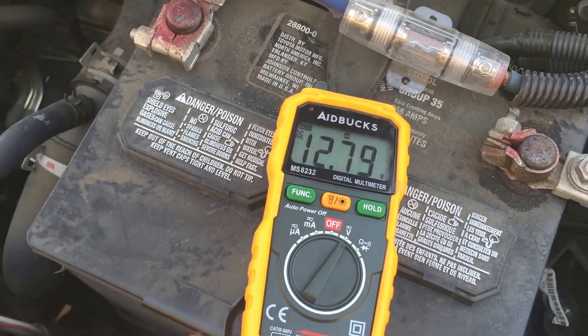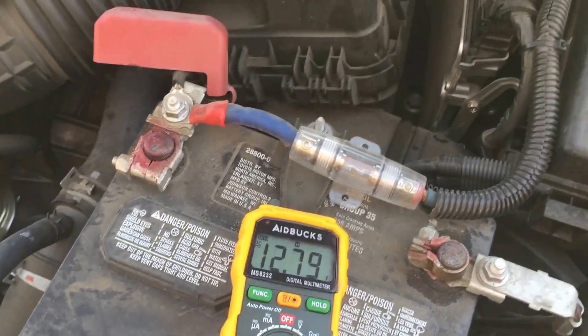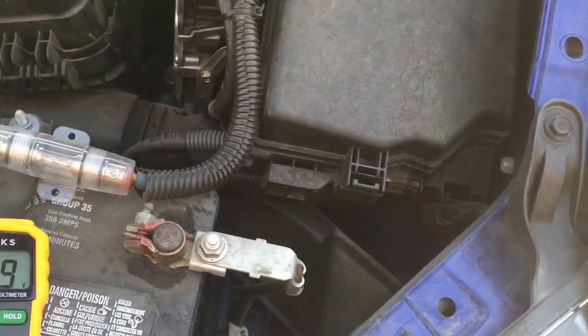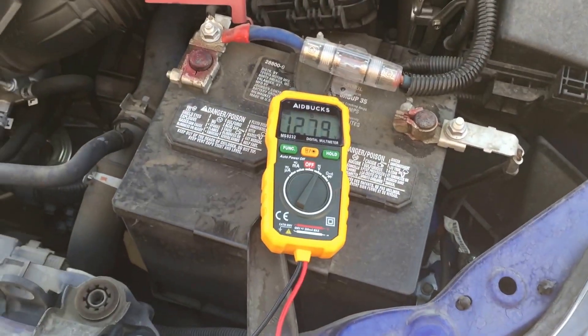A good battery standing should be above 12.6 when the car is not running. When the car is running, it should be higher than 13.7. Lucky for me, I've got a remote start, so I don't have to go inside my car — I just start it from right here.